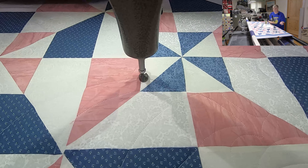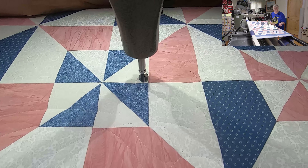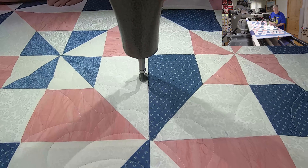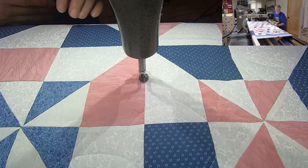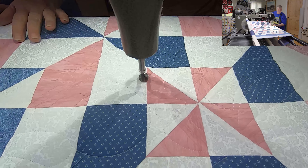You see so many pattern pop-ups when you look at the quilt block pattern as well as the material used to accent it. We're working with just three colors - pink, white, and blue. I think it would be stunning in black, white, and red, or black, white, and teal - something like that. Just beautiful.